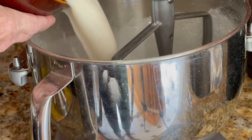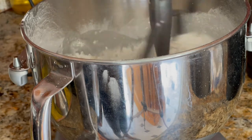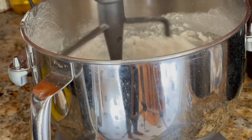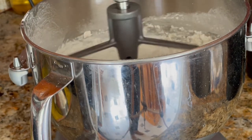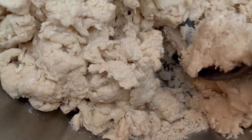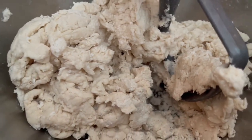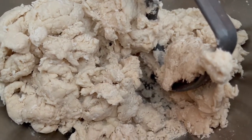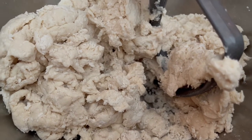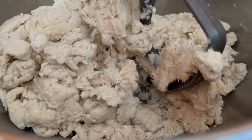Now I use a mixer. You can use a food processor. If you don't have that, I think you can even do it by hand — it's a little bit harder. You have to stir a little bit more, but I think it can be done. I stuck my hand in there to see how dry it was and how it was mixing. It looks really good, but it looks like it needs a little extra warm water. I always find this to be the case — I just use my own judgment.